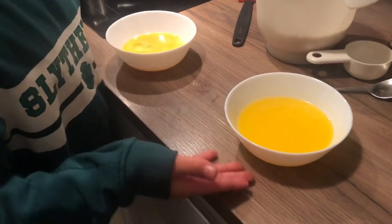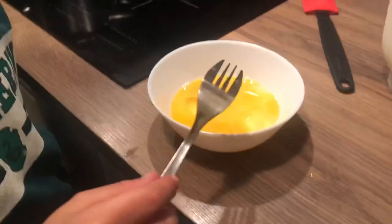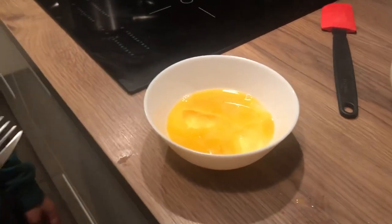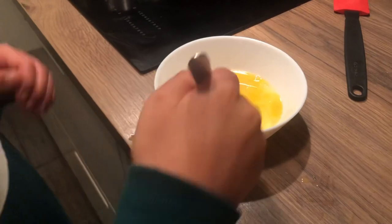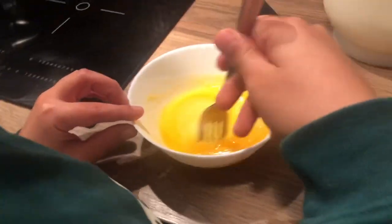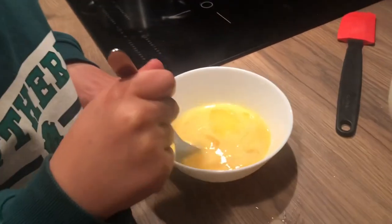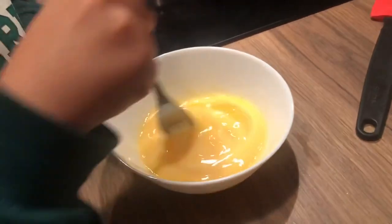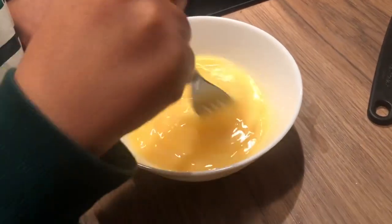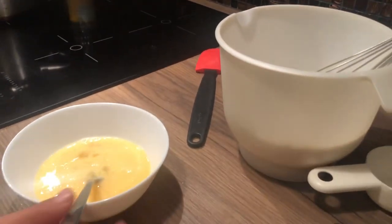First we'll let the butter cool off. Now that the butter is cool, we'll mix the egg mixture thoroughly so we don't see any egg yolks. When the eggs are mixed we're gonna add them to the waffle batter.